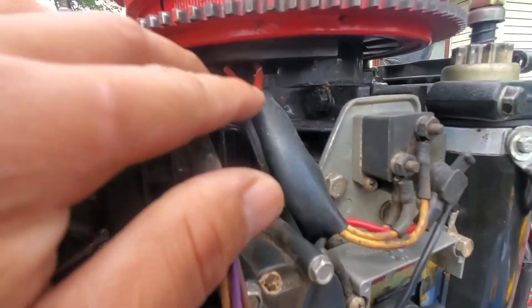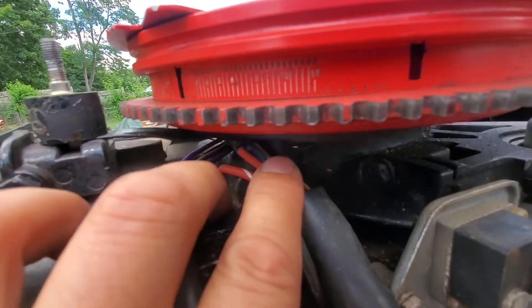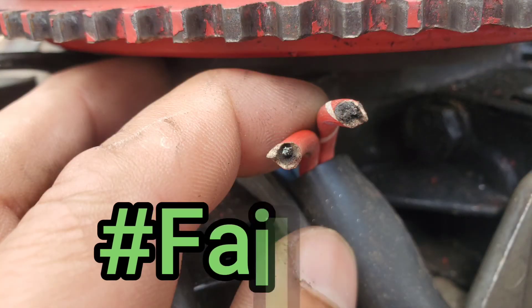Looking at the stator, these two wires aren't even connected, so the diagnosis is correct — a bad stator. You can see that right there.